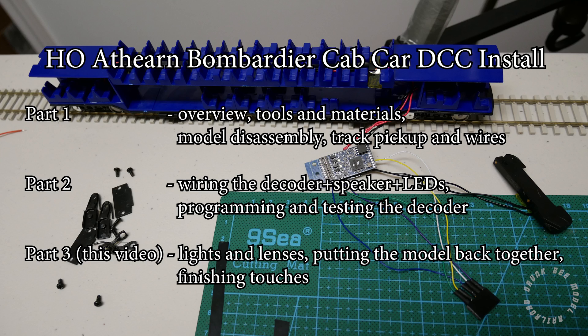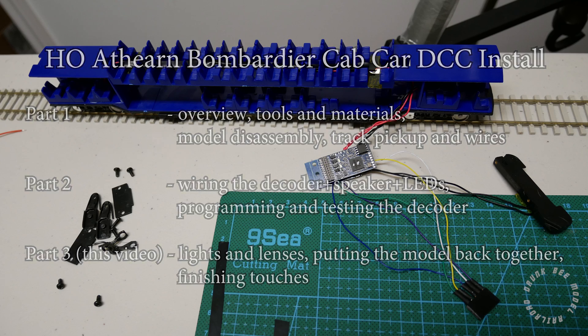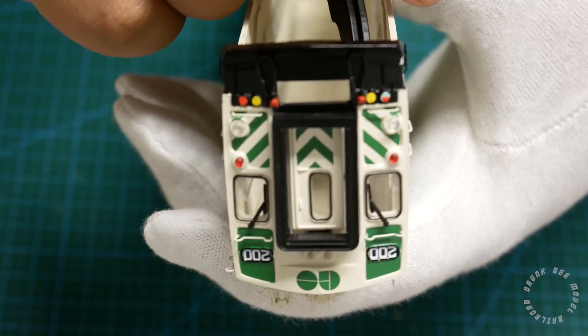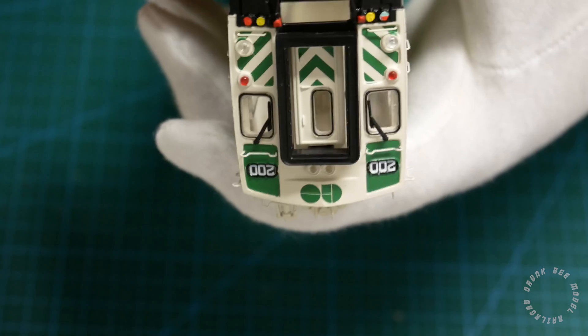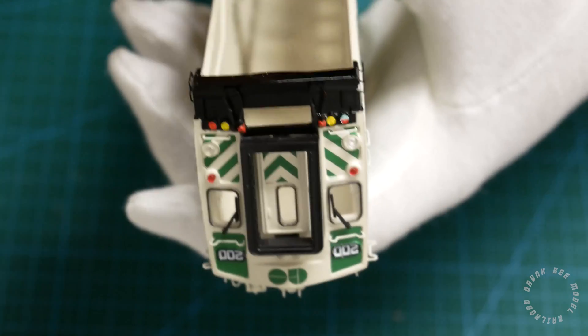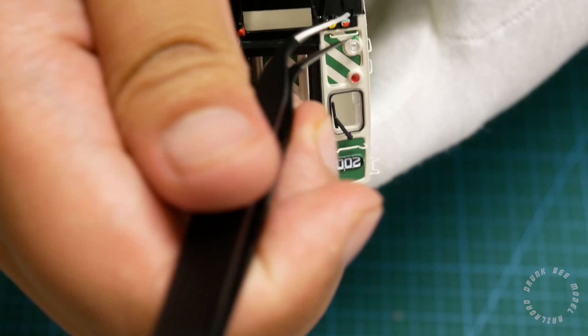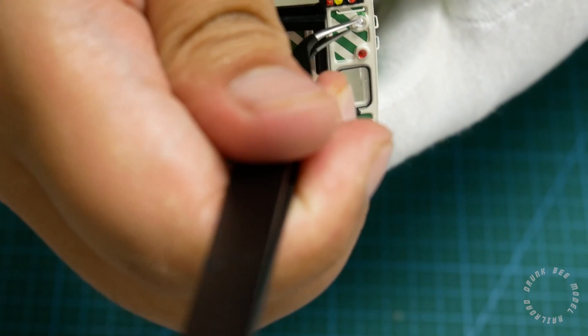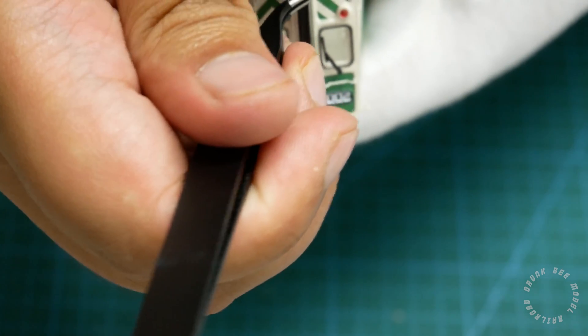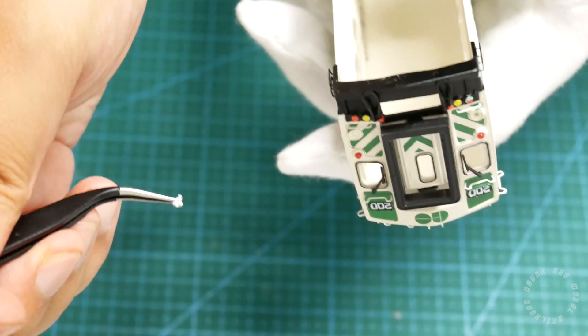Take the shell of the cab car and the first thing we're going to do is remove the lenses on the front. You can do this with a pin or the sharp point of an X-Acto blade. Gently push on each lens from the inside of the shell and they should slowly slide out. When they have come out far enough, you can pull the lens out of the housing with some tweezers. Do this for all 6 lenses and make sure you keep them in a safe place because they are tiny and very easy to lose.